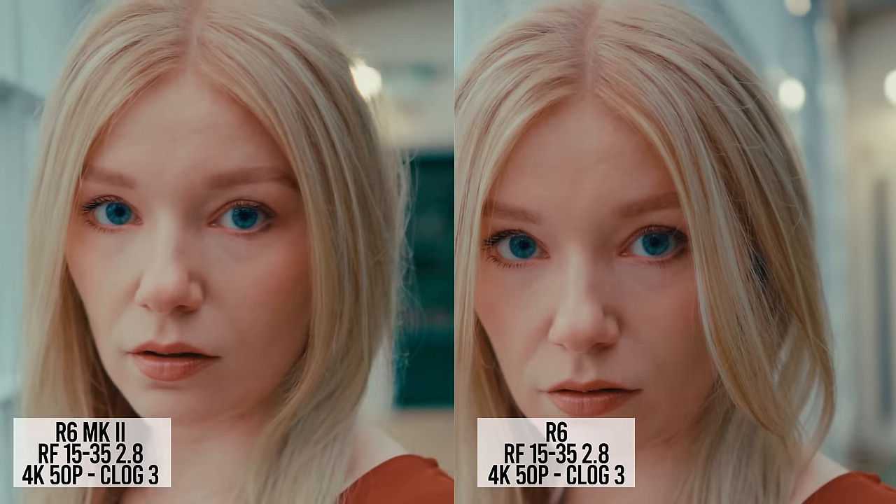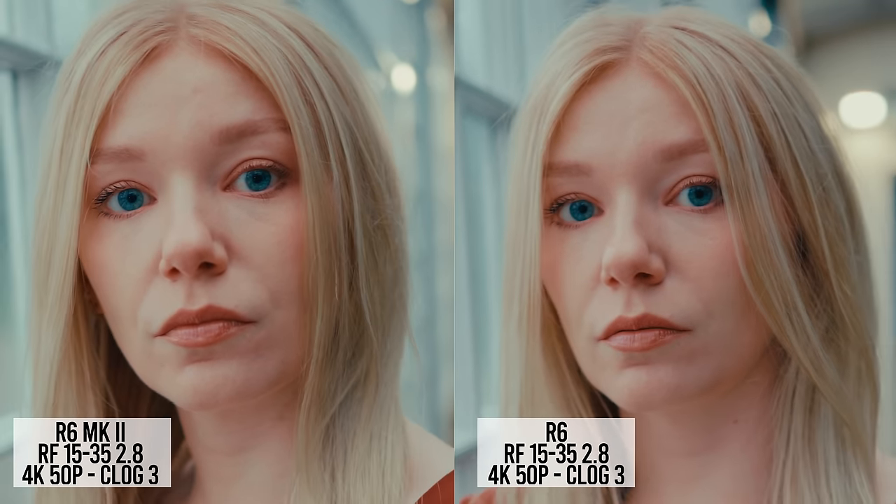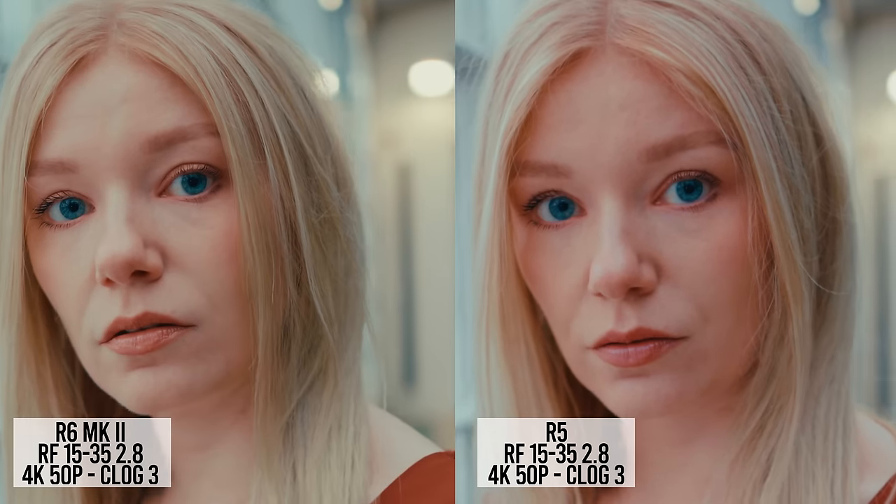On to 4K 50p, where the Mark II is a beast. This is some of my favorite 4K 50p from any camera — super clean and detailed. I always liked the R6's 50p anyway and it looks great here. The R5, which I've always felt had fairly soft 4K 50p, is shown for comparison. Looking closer at the R6 and the Mark II, the Mark II has the clearer, sharper 4K 50p — and it also destroys the R5 at 50p.